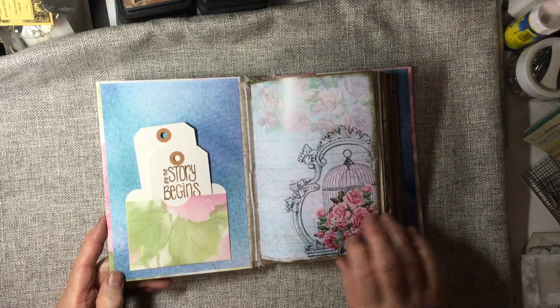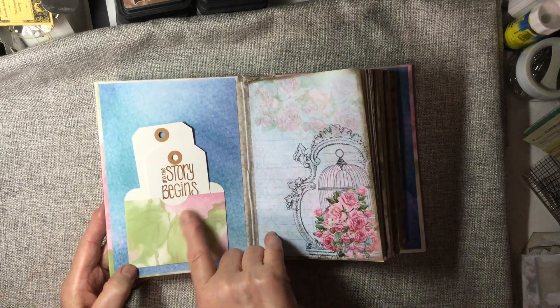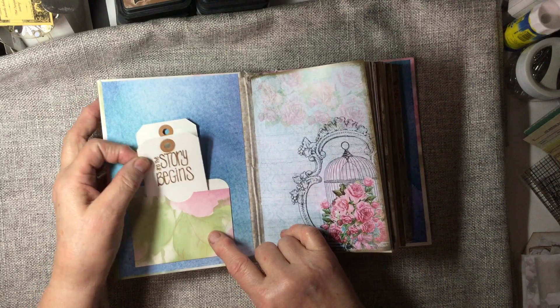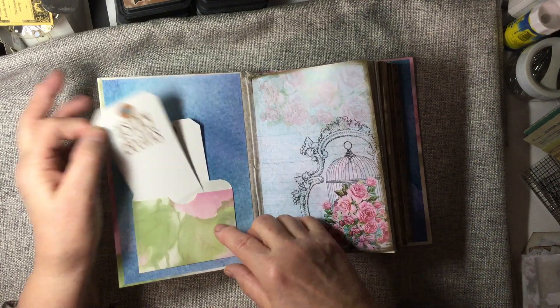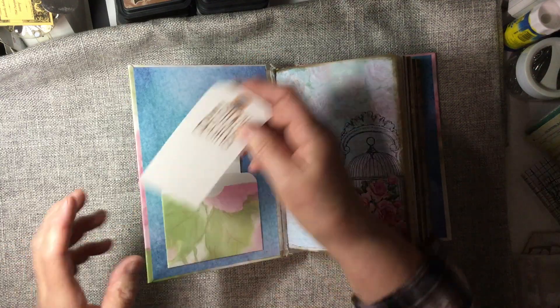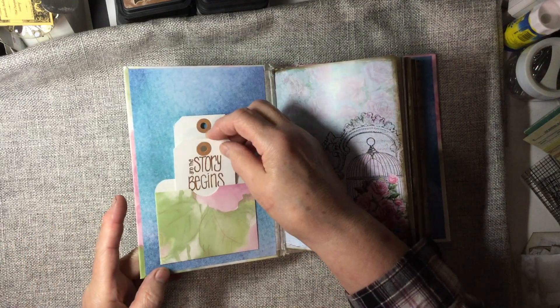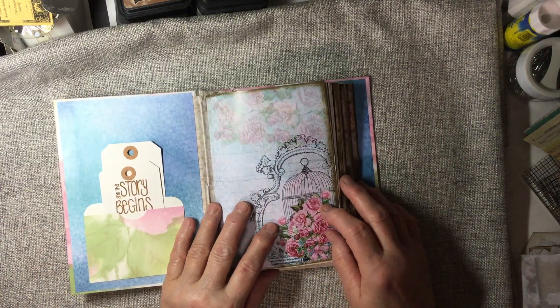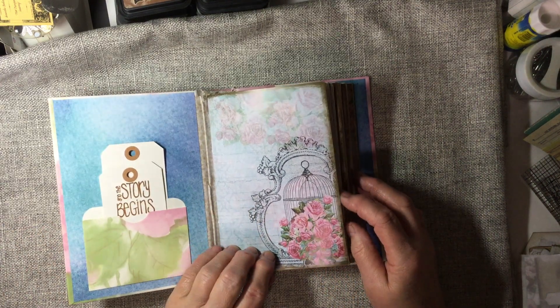Inside the front cover here I have a library pocket made from wallpaper. And the story begins and I left the back open so you can put another tag in. And this kit is Artie Mae's Shabby Chic.